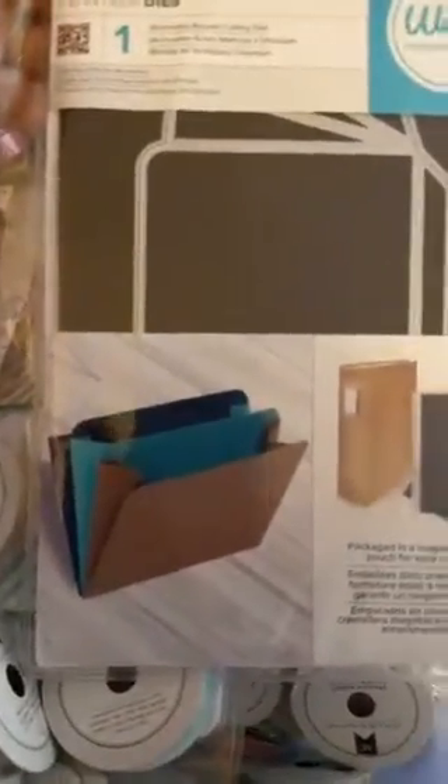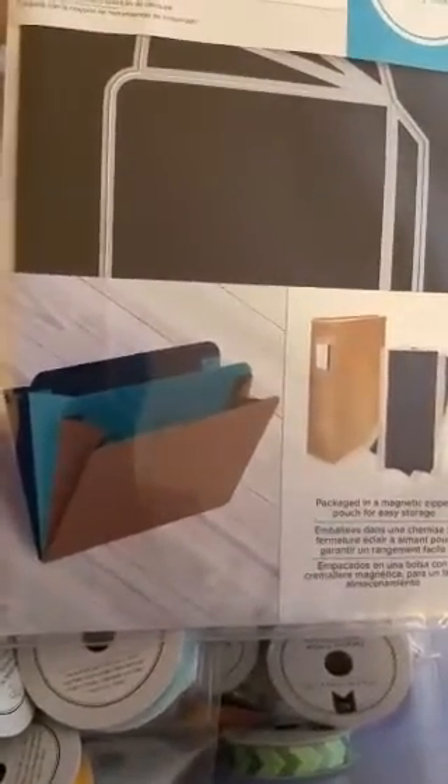We got some more dies. I know I bought a ton. Here's another die that makes like a file folder kind of thing. Now this does a file folder kind of thing, but I saw an extended pocket for a loaded envelope or a loaded bag — because I don't know how to make those gusset pockets. So I'm looking forward to playing with this, and this was $6.